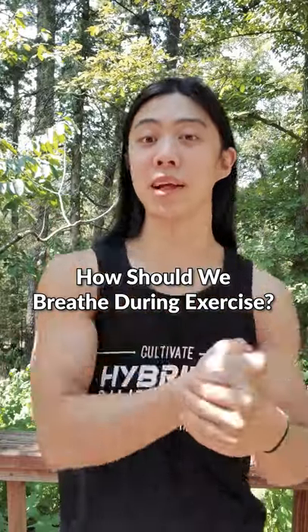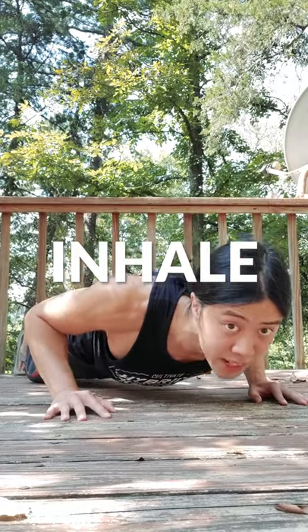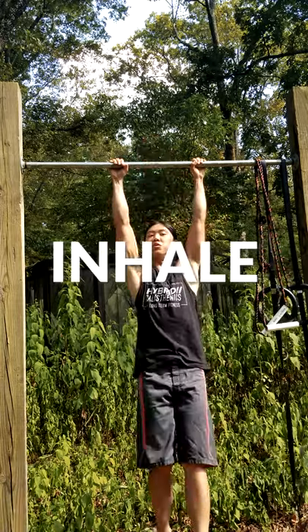Hello, my friend. How we breathe during an exercise depends on the exercise we're doing. For lifting exercises, we want to inhale on the negative portion and exhale on the positive portion. So we exhale when we move against force and we inhale when the force moves us.